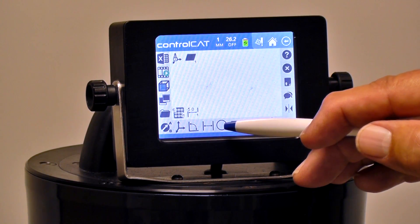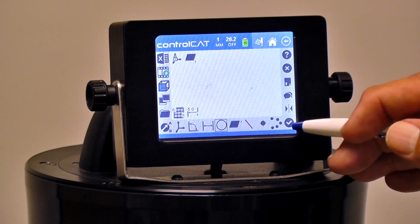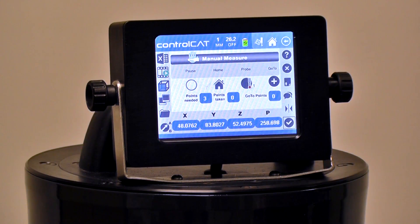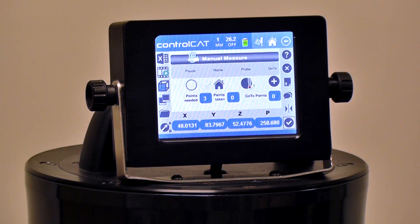We have a diameter icon on the screen. I can highlight the diameter icon and hit Enter. A very similar screen will come on and tell us we're going to measure a diameter. We do a minimum of three points for a diameter. We haven't taken any yet, and this is the probe we're using, which is the vertical probe.